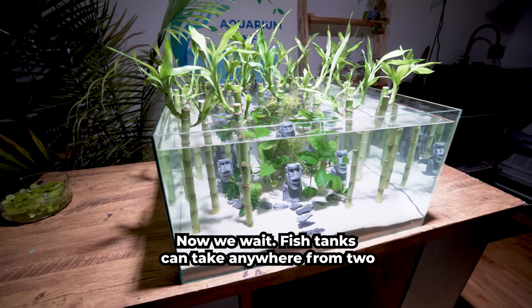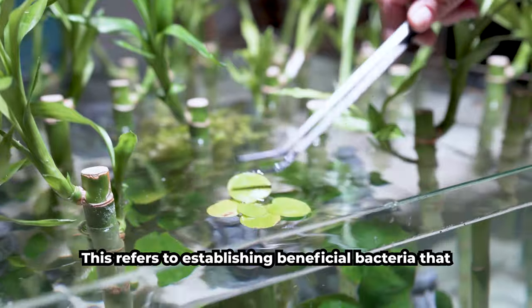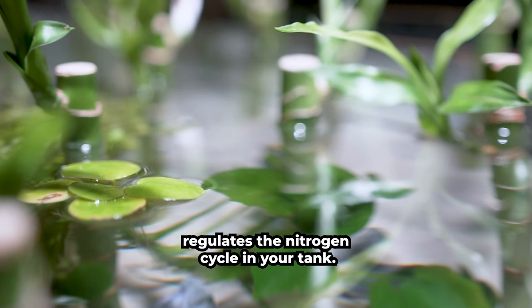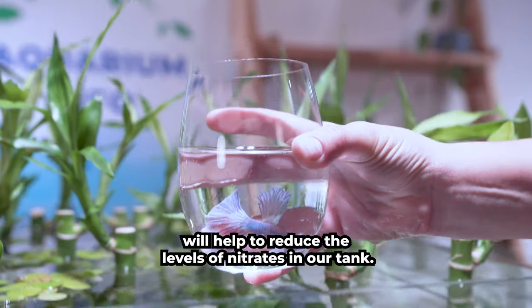Now we wait! Fish tanks can take anywhere from 2 to 4 weeks to cycle. This refers to establishing beneficial bacteria that regulates the nitrogen cycle in your tank. These floating plants will help to reduce the levels of nitrates in our tank.